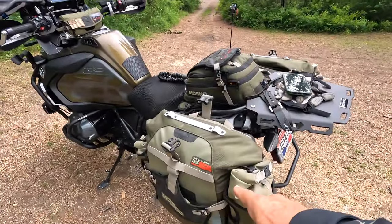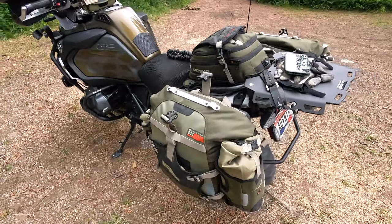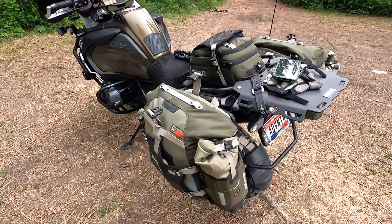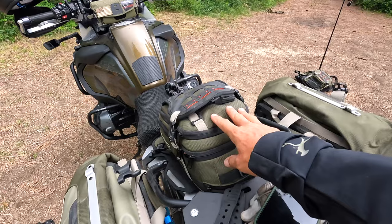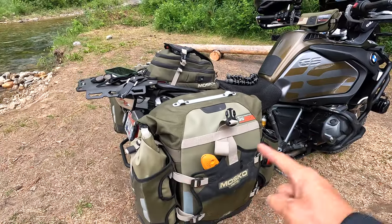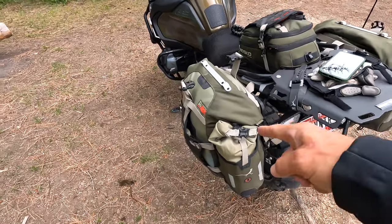The way I kind of lay my bike out: this pannier right here is going to be all of my camping gear — my tent, my sleeping bag, my mat, my pillow, all of those things. This one is mainly camera gear, and in this one I put my clothes and anything miscellaneous that didn't fit in the quick-grab pockets on the sides or in the camping pannier.